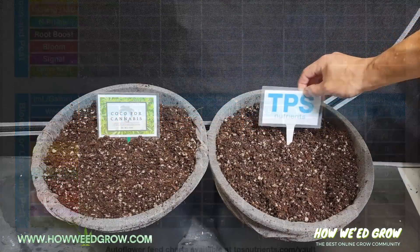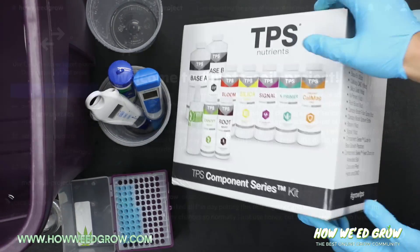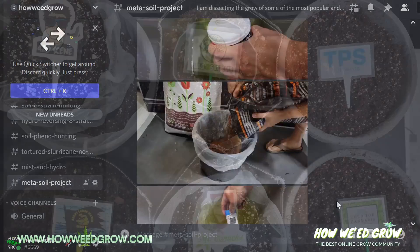I'm looking forward to seeing these results. If you want to get this starter set, check the description for a link that'll get you 10% off. If you want to check out the day-to-day grow on this journal, check out our Discord.